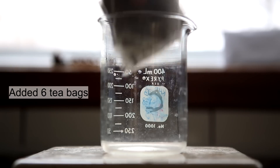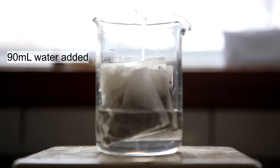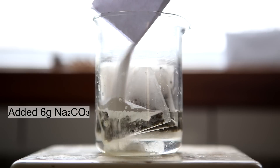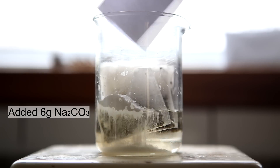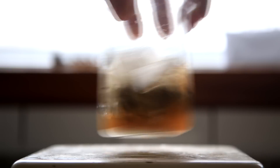Six tea bags were added to a beaker. Then 90 milliliters of water was added, followed by six grams of sodium carbonate. Once the sodium carbonate is mixed thoroughly, the solution is brought to a boil.